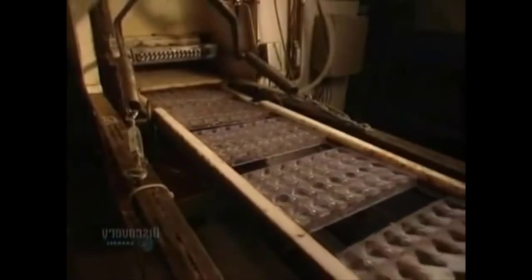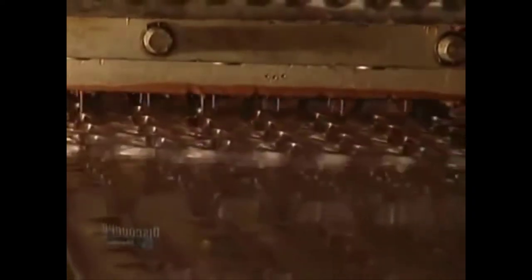The ready-to-be-filled plastic molds are placed onto a conveyor. Filling is done automatically. Liquid chocolate runs directly into the molds. This particular machine produces 400 hearts a minute.